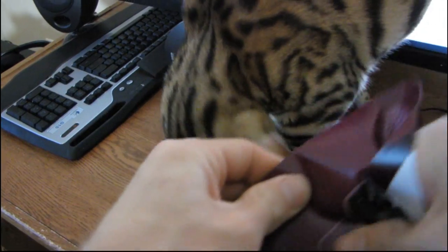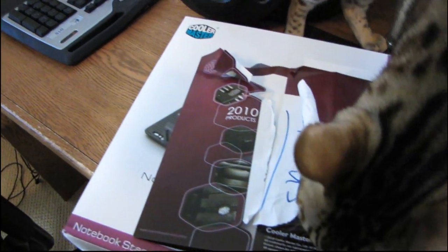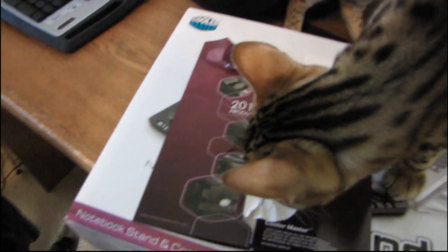I cannot figure out how this opens. This is pathetic — I'm trying to open this thing and I cannot figure it out. Oh, it's because of the sticker. That's why I can't get it open. Now my phone's ringing. What a disaster. Oh, it's my parents.